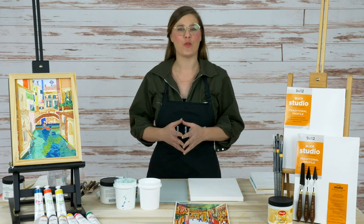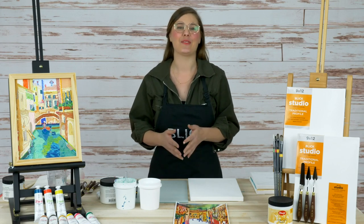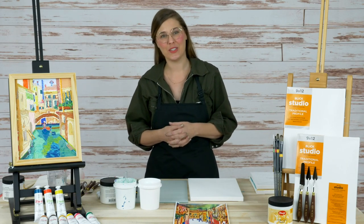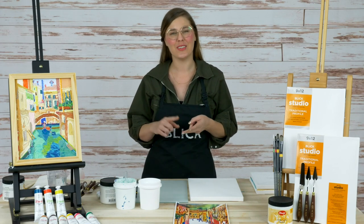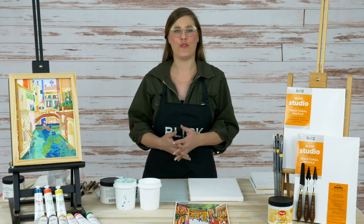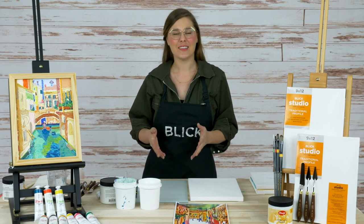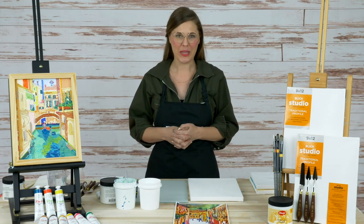Before we get started, we're doing a free $100 Blick e-gift card giveaway this evening as always. We have a question prompt for you in the chat. Make sure you like this post and follow us on Facebook, then let us know: who is your favorite impressionist painter? And have you ever painted with a palette knife before? Let us know in the chat and you'll be entered to win that $100 Blick e-gift card.